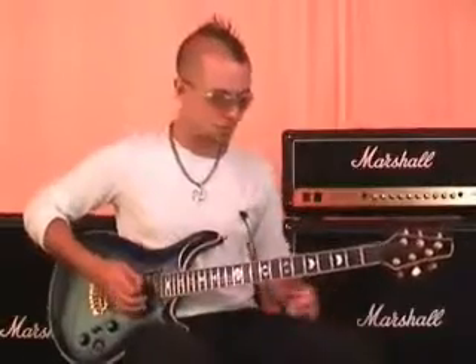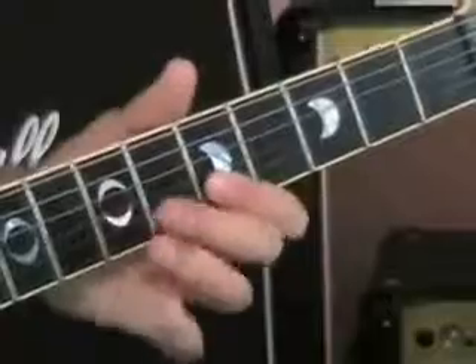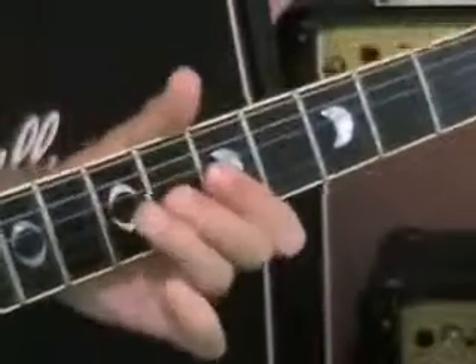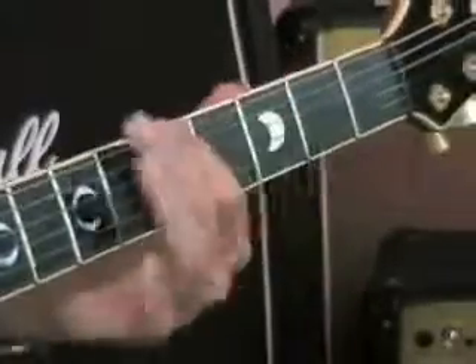You can use those notes to play all the solos and the cool stuff you want to play. Once again, I think you understand at this stage how important it is to learn these things. And once you've learned them, you can go on and play all those songs you want to play.